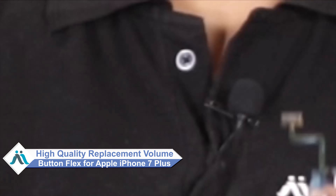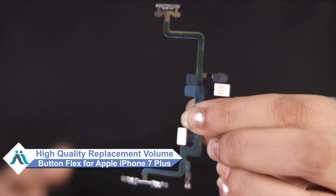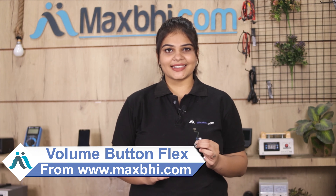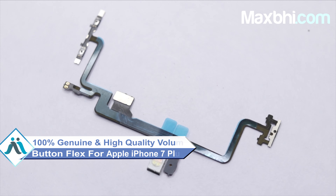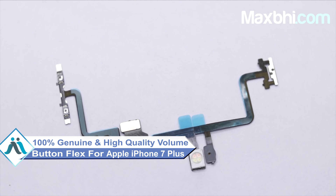Don't worry. You can now buy high quality replacement volume button flex for your original Apple iPhone 7 Plus at a very affordable price from MaxBee.com, and can fix it yourself at home or get it repaired by any professional very easily. From our website MaxBee.com, you can buy your iPhone 7 Plus volume button flex. This volume button flex is a 100% genuine quality product which works similar to your original product with a perfect fit for your Apple iPhone 7 Plus.